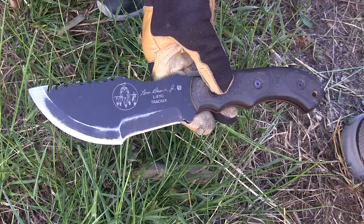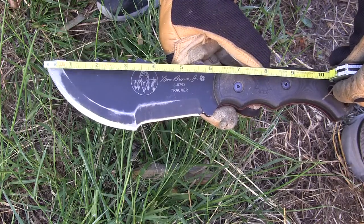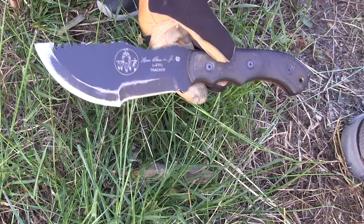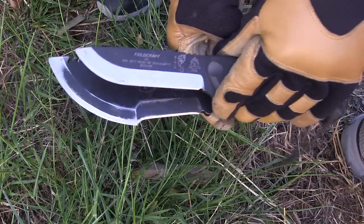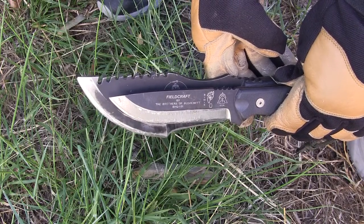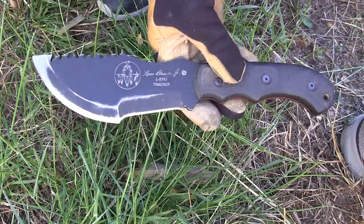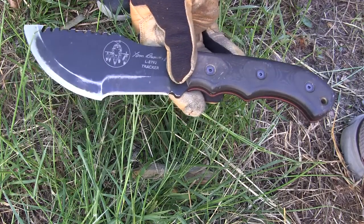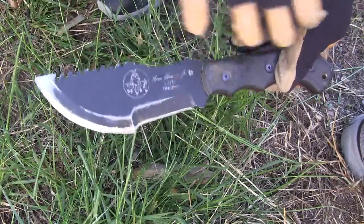The total length from tip to handle scales is six and a quarter inches, and the actual cutting edge is just over five and a quarter inches. I looked on the TOPS website and all the specs are correct except they say the cutting edge is four and a quarter inches — I think that's a typo. When I line up four and a quarter on the BOB, you can see there's a huge amount left over on the Tracker, so you're definitely getting five and a quarter inches on the Tom Brown Tracker.